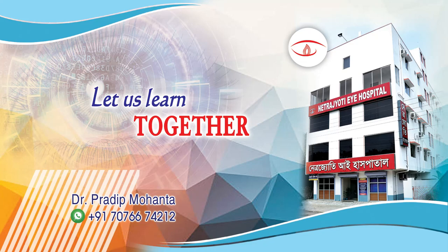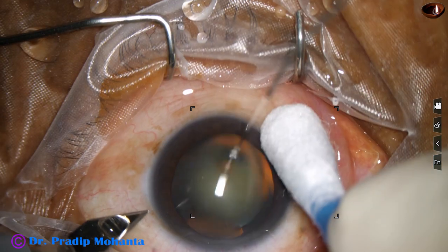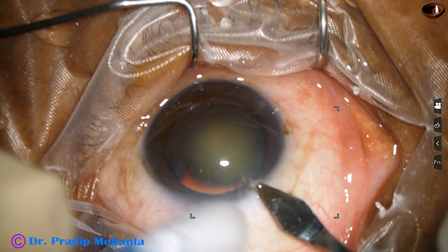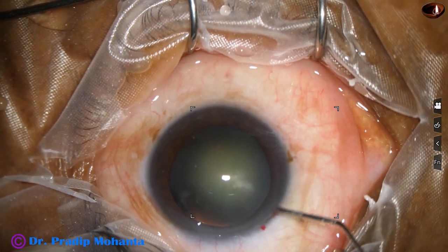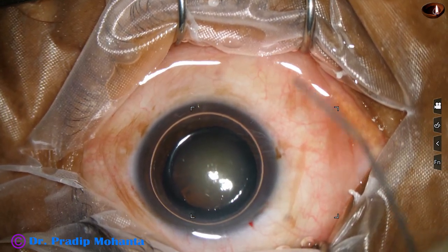Friends, welcome to my workplace for hands-on FECO and SICS training. This is a cataract with grade 3 nuclear sclerosis and there is zonular dehiscence at 2 o'clock. We will see that in a short time. This is an edited video; the surgery took about 24 minutes and has been edited to 13 minutes.